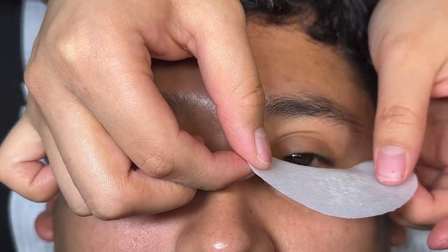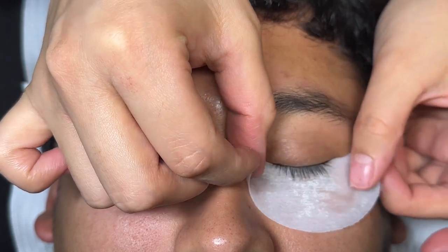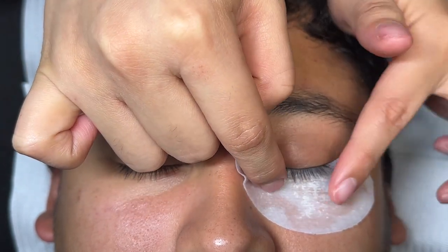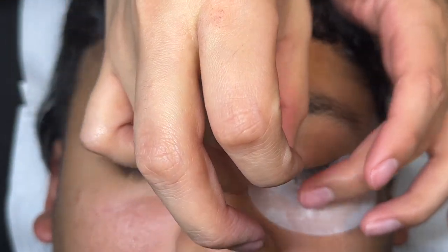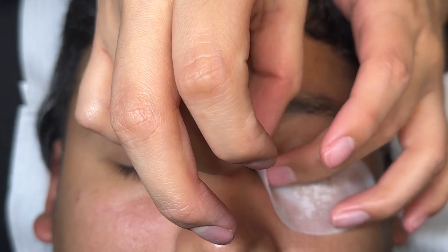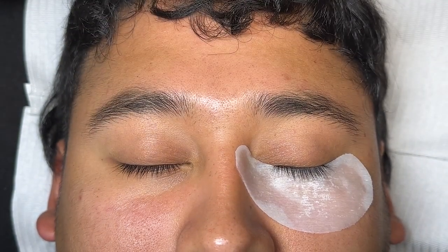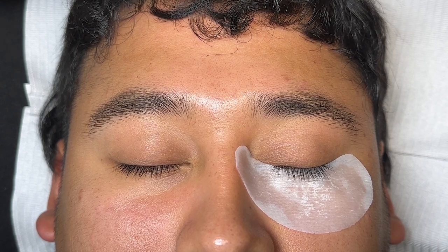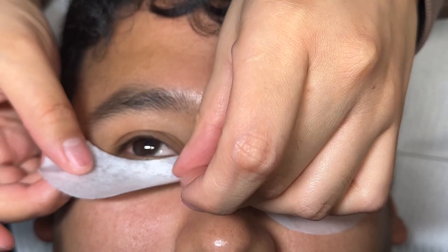We're going to start by taping our client — I'm going to use my boyfriend here. We want to make sure we get super close to the lash line but not touching it, because it can cause irritation to the client, it can cause a chemical burn, or irritate the eye and bruise the eye. We've got to make sure we're very careful not being too close. Taping the other eye — again, being super close.